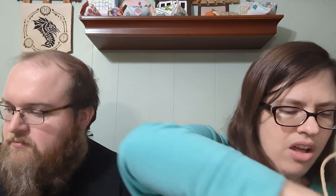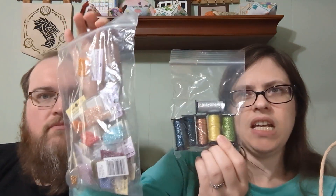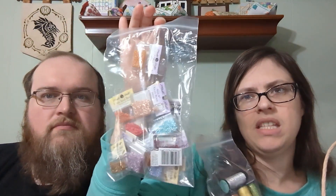I also showed this in the haul, but I'll show it again — my mom paid for me to get the Kreinik and beads for what's going to be my birthday start: the Bella Filipina Mermaid SAL that just finished releasing.